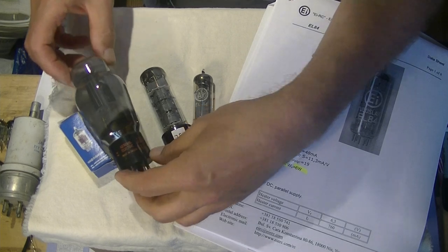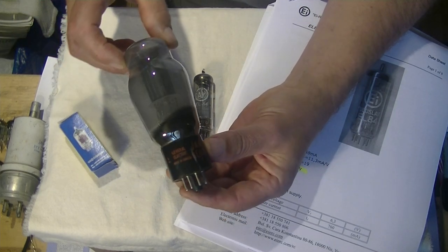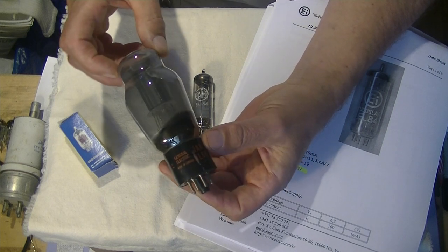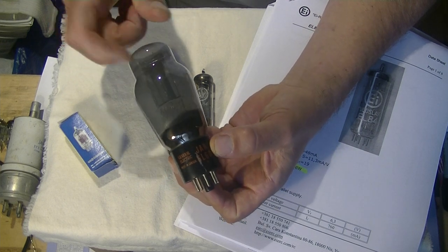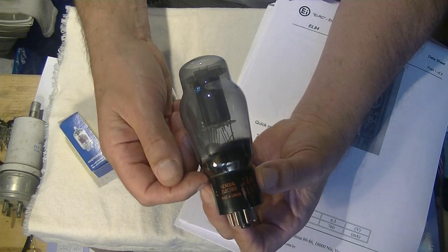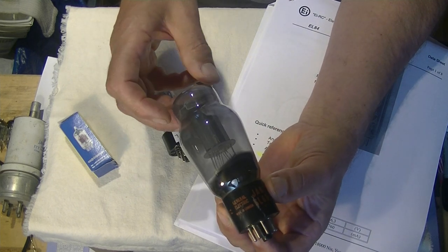Here's a very old tube. I haven't dated it, but it's probably World War II vintage. It's made by General Electric. It's called a JAN 6L6G — G just meant glass. Typically, envelopes that are shaped like this get a special name. We call them Coke bottles.